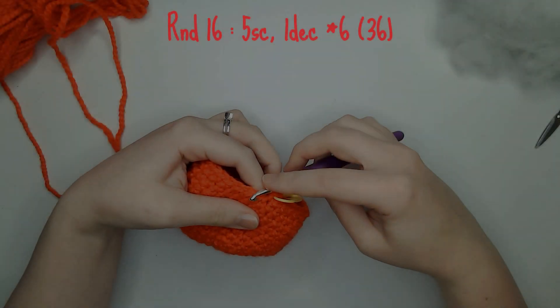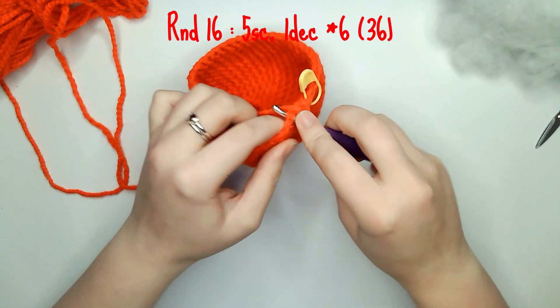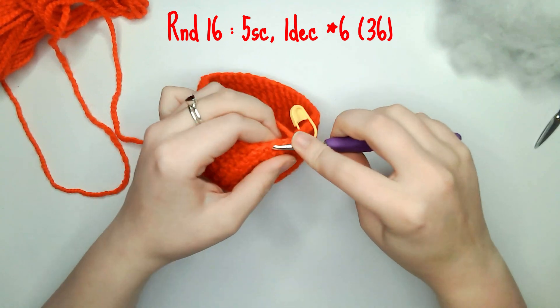For round 16 you need to do five single crochets and one decrease six times leaving you with 36 single crochets.